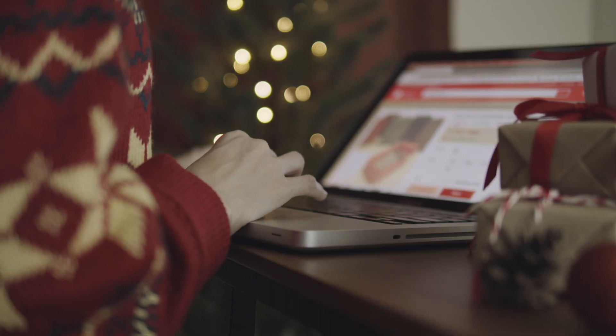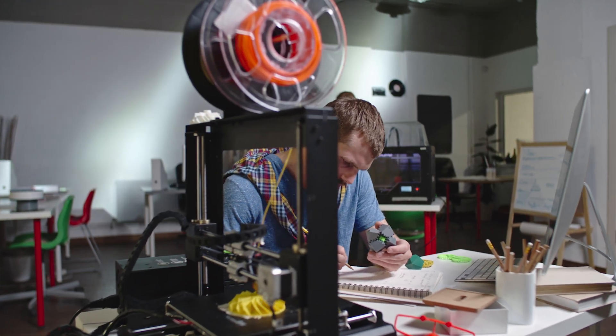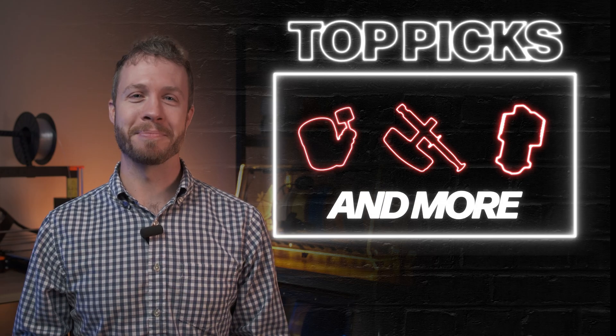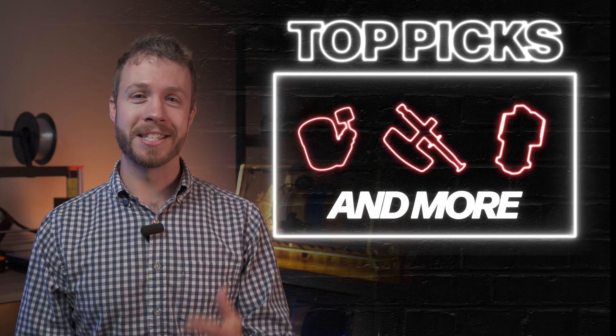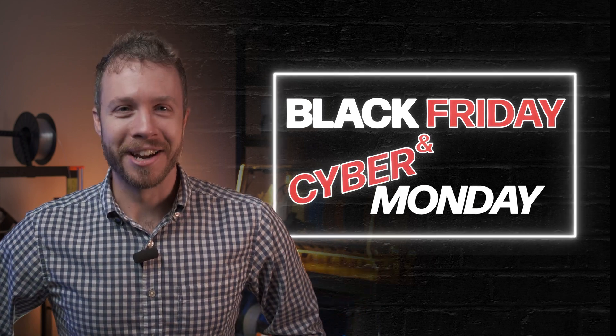Hey everyone, Dan here from Slice Engineering. Are you searching for that perfect gift for someone who's deep into the 3D printing world? Whether they're just getting started or they're already pros, we've gathered some top picks that can seriously upgrade any setup. And the best part? All these essentials will be on sale Black Friday and Cyber Monday, and all weekend. Let's jump right in.